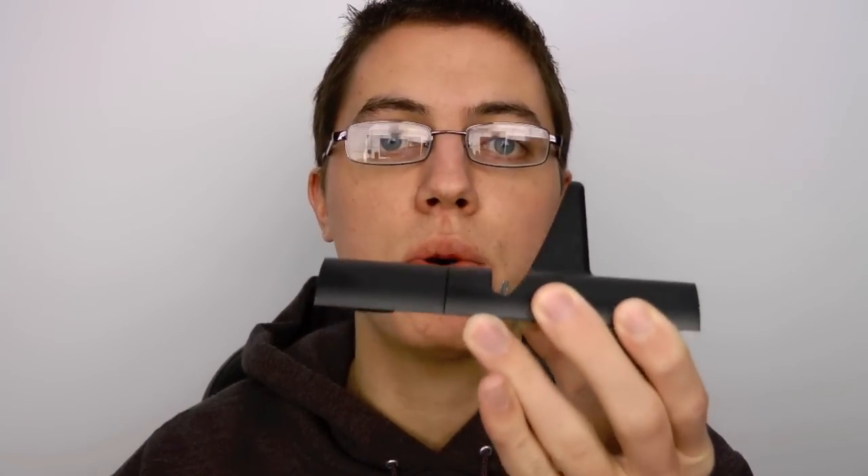Hey guys, how are you? David here from TechSocial.com. A while back I unboxed this little bad boy — it is the Extreme Mac In Charge Duo Dock for iPad, iPhone, and iPod. But first, a huge shout out to Connor Turnbull on Twitter for sponsoring this product review.